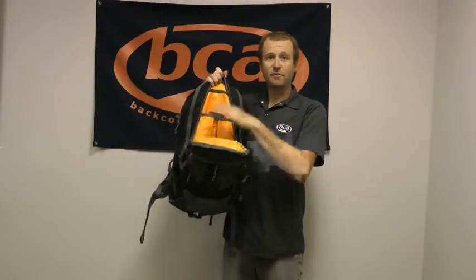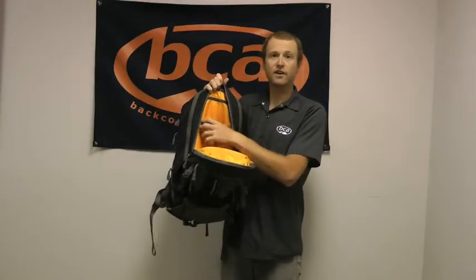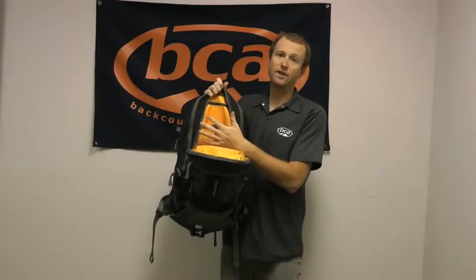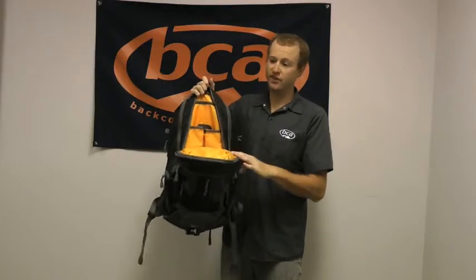This pack also has our muddy room here in the front. You can put your shovel blade in here, shovel handle, probe, snow study kit, or any wet items that you don't want to touch the dry goods in your main compartment.